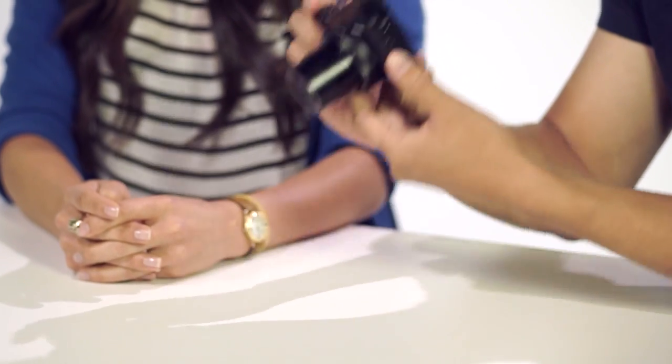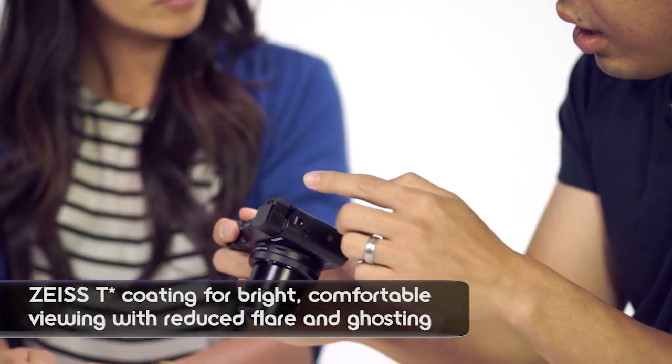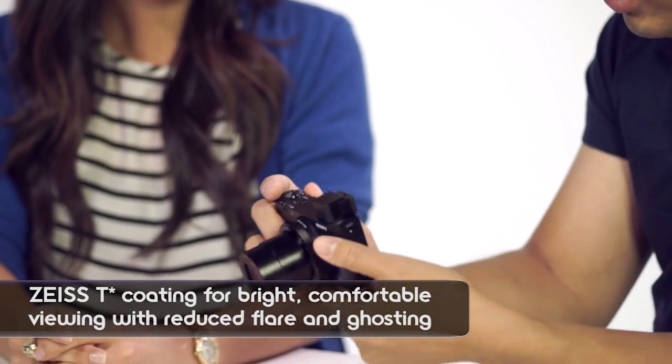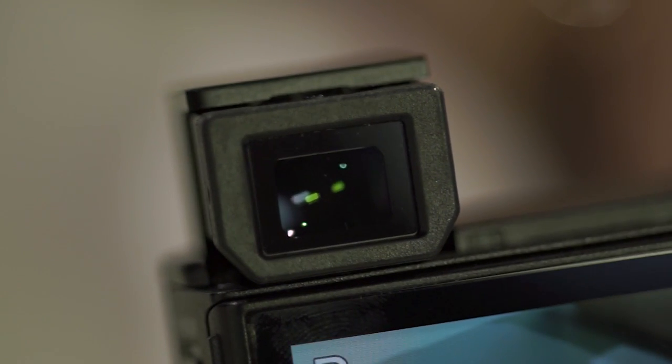A really cool thing about this lens EVF is that it's also T-star coated. What that means is that even if you're shooting in really bright conditions, you're not going to get that glare coming in so you can't see. You also get a 1.44 million dot SVGA OLED viewfinder, which makes it the same as the RX10 viewfinder.